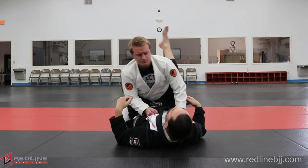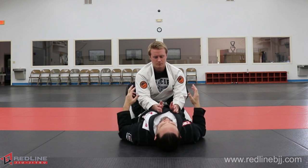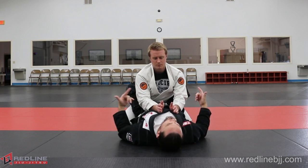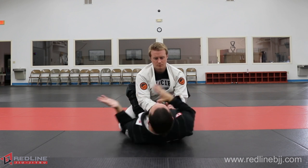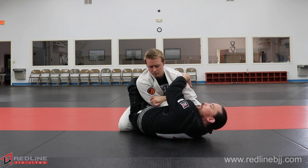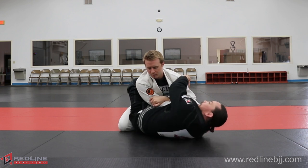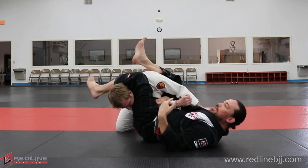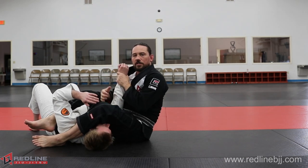Now let's discuss the center line issue. Whenever he's sitting in what's called posture, he has a base and structure that allows him to defend arm locks. So I need to create what's known in Japanese as Kuzushi — off-balancing him a little bit. When I throw my arm lock, I'm throwing it up and also taking his center line off. I don't necessarily want to knock him over, but I want to put him in a position where he can't stack me. He's stuck where he can't stack right now, and sometimes they'll fall over, which is fine — now we're just in a standard arm lock.